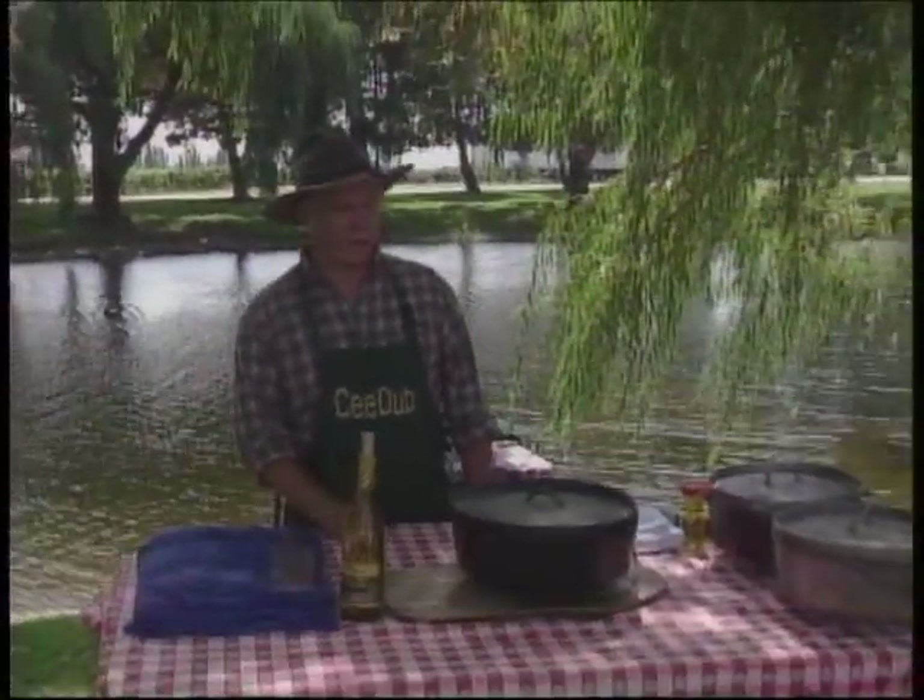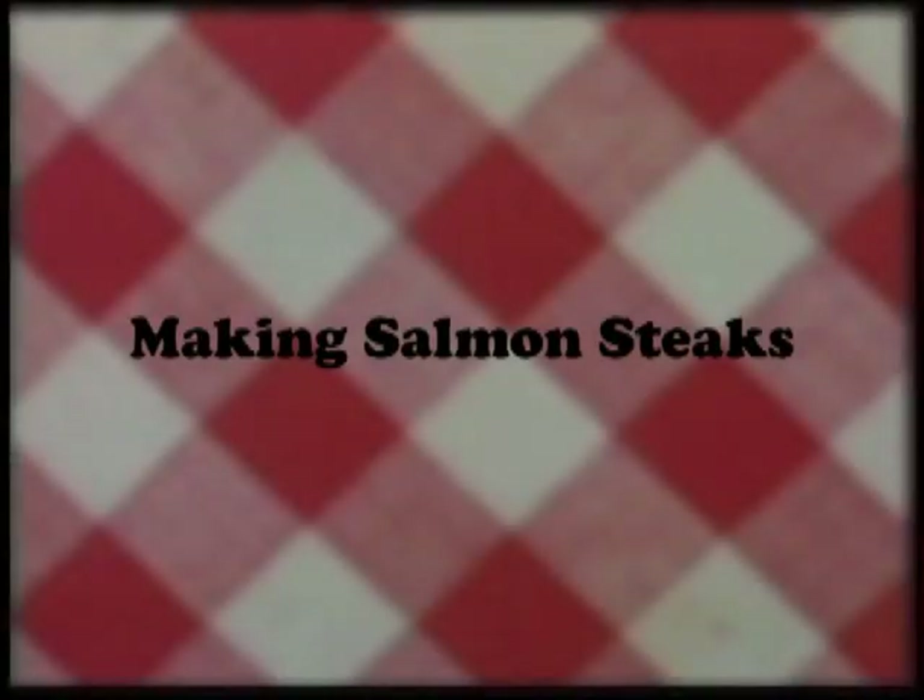We've had our tour of the vineyards with Rob and now it's time to get to cookin' here on the grounds of Columbia Crest. Our menu today is Chinook salmon that we talked about out in the vineyards. We're going to do a pasta primavera, bake some French loaves, and we might as well just get to cookin'.